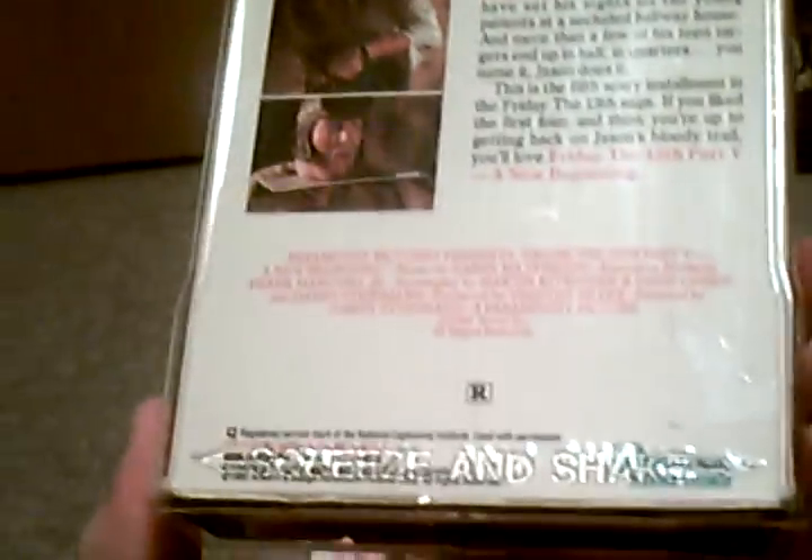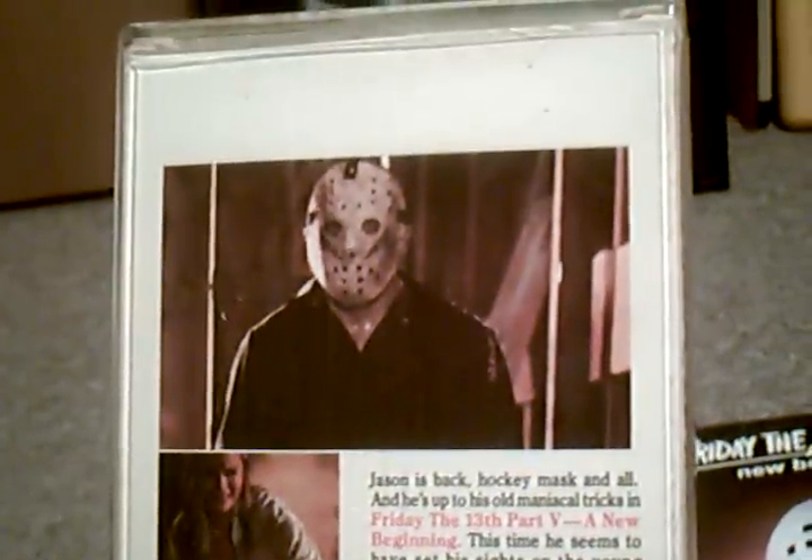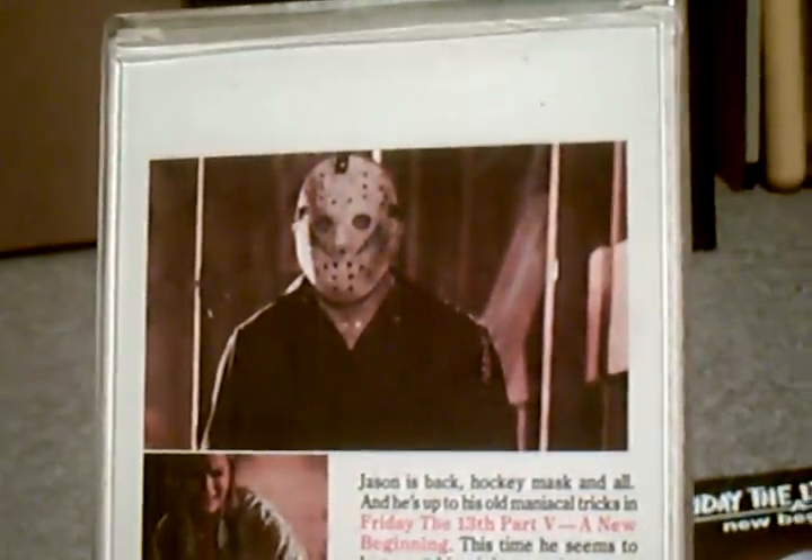And here's the US VHS — same cover. As you can see, the same images, but it's longer. I think the top image with Roy, they cut off a little bit for the beta tape to make it fit. So that's that.